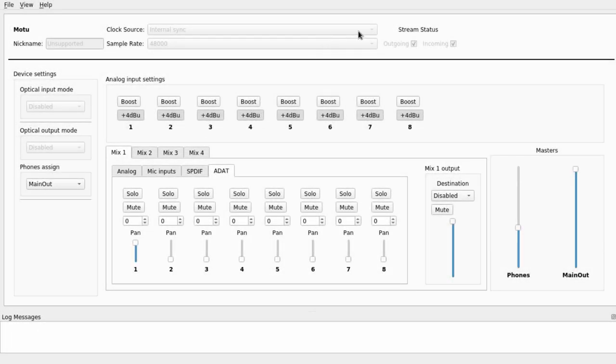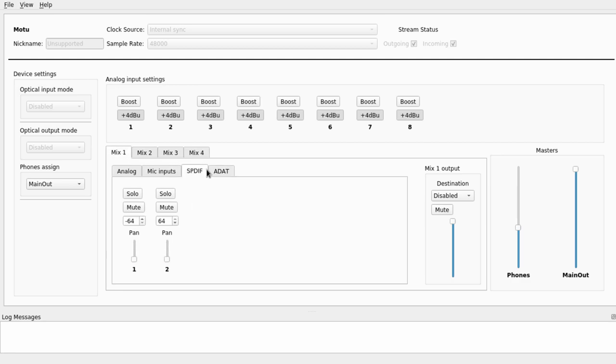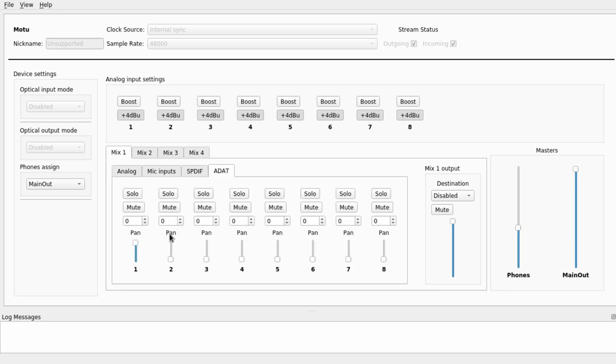Real quick — let's take a look at Phato Mixer. Everything available on the front of the MOTU 828 MK2 is available here, along with phone assigns, mix selections one through four, and subgroups. You have your options for analog, microphone inputs, S/PDIF, and ADAT. From there you can do panning, solos, mutes — all the fun stuff. You can do mix assign to phones, analog one through four, S/PDIF and ADAT, and you have master control volumes for headphones and main out. For analog input, you have the plus four dBu and an additional boost available.